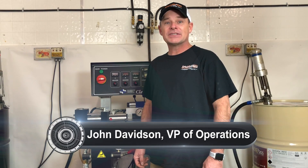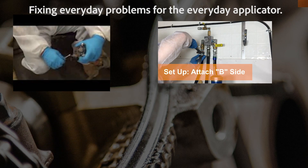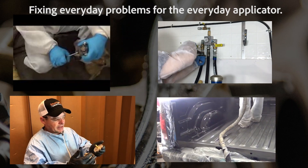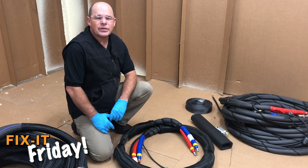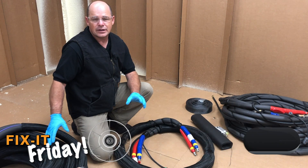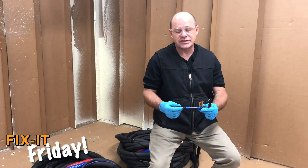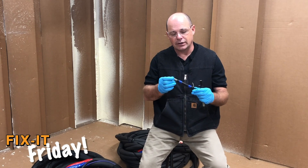John Davidson here with Sprayworks Equipment Group. Let's get ready for another episode of Fix It Friday. This week's episode is a follow-up to a series that we're discussing about PMC hoses and the various kinds of hoses that you might come across in your day-to-day operations. Today we're discussing the hose and some of its features, prior to digging into the different types of hoses and how they're made.